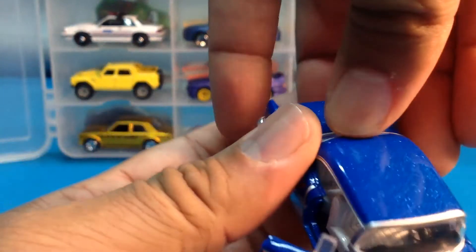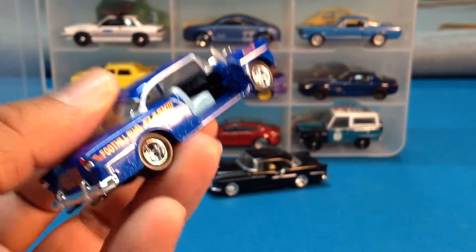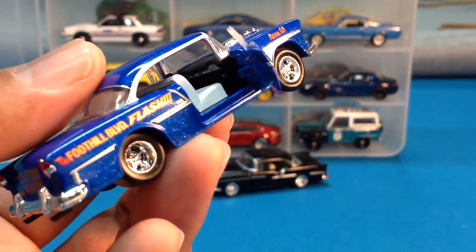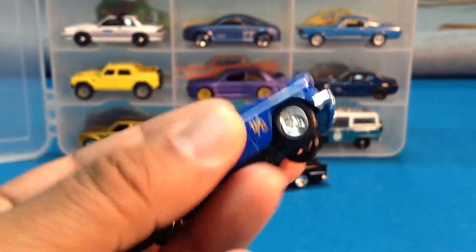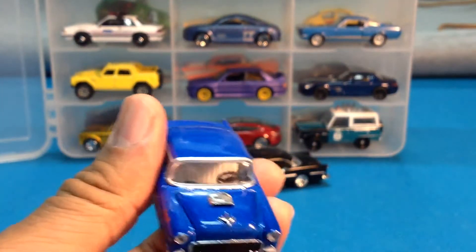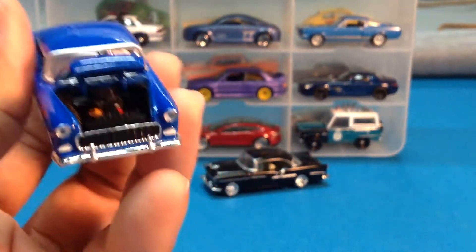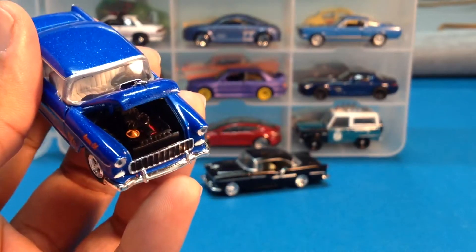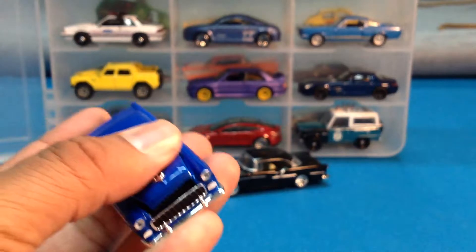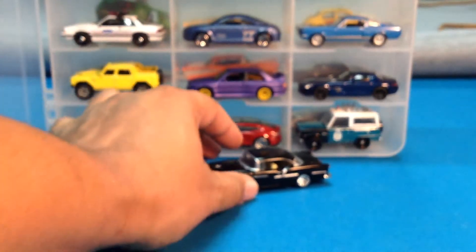These things come with opening doors, but sometimes they don't want to open. We've got an opening door on the passenger side — it opens just fine. Got some details on the dash there. Two bench seats. That's nice. But what I really wanted to show you was under the hood of this one, and in particular the other one. There's some engine detail for you guys. I have to kind of snap the hood closed.